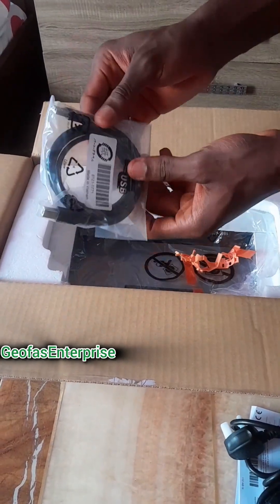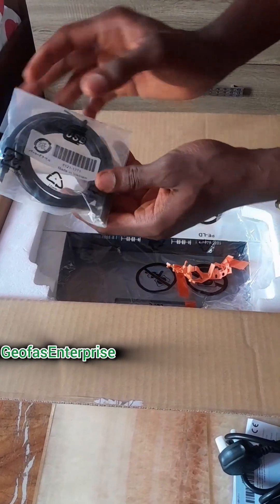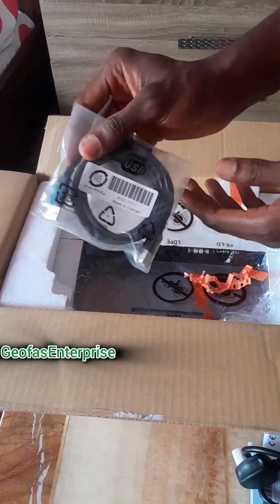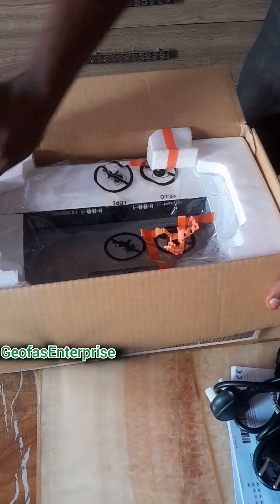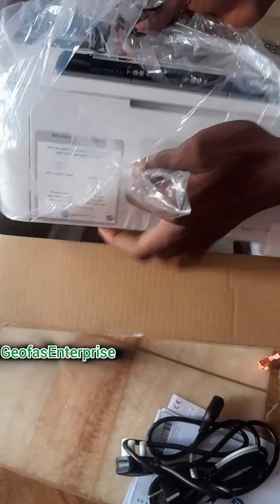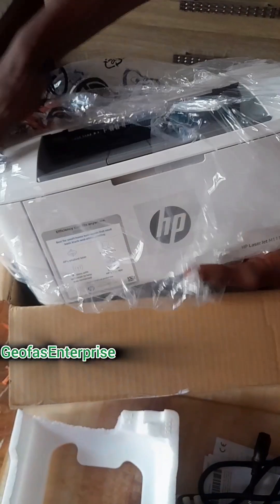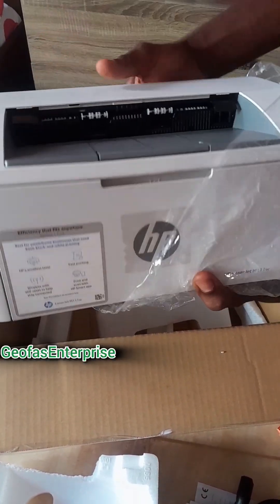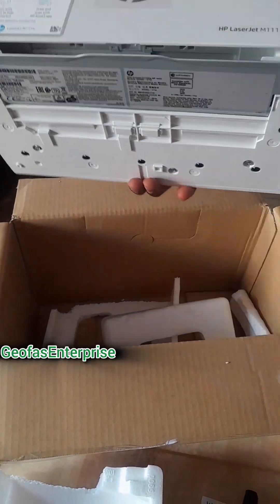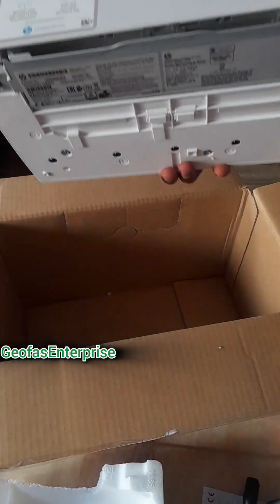Here is the USB cable for printing from your laptop or from your system. Then this is the main item — the printer itself. As you can see, it is very portable and very simple. This is basically for personal and also for office use at your own convenience. It is very portable and very unique.